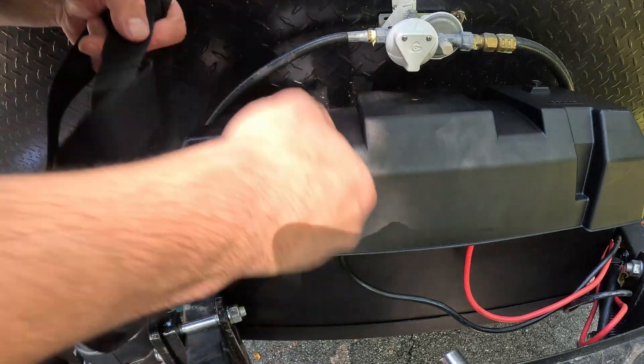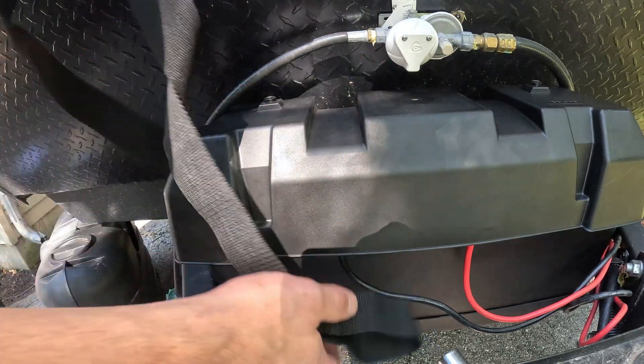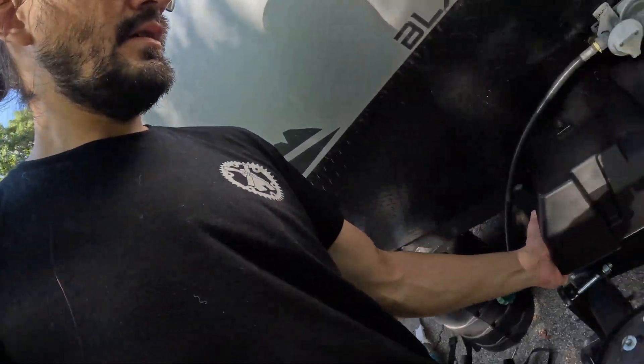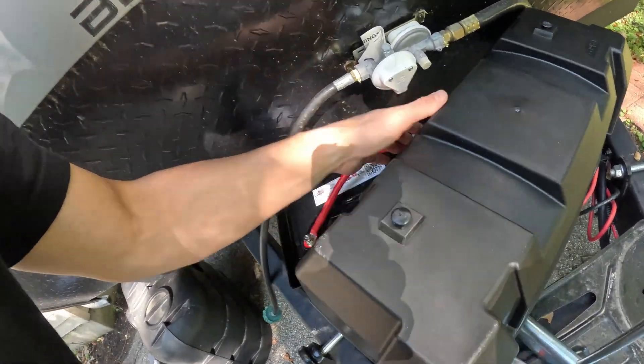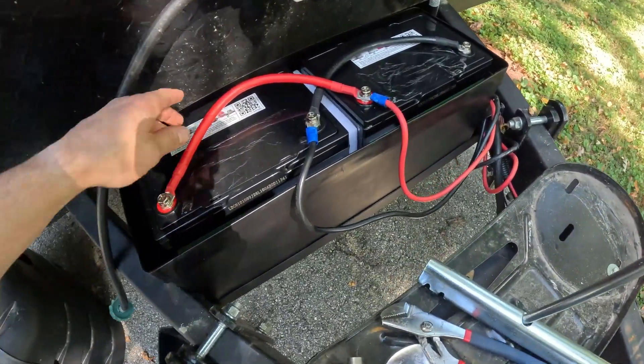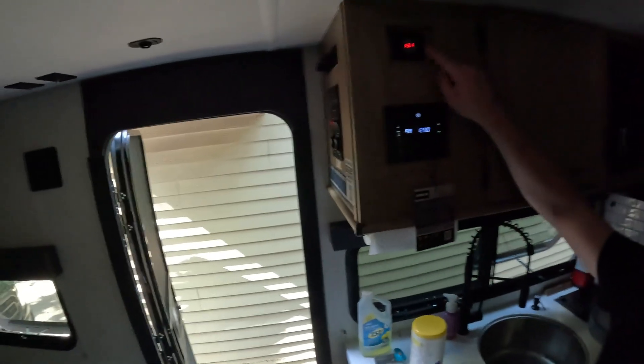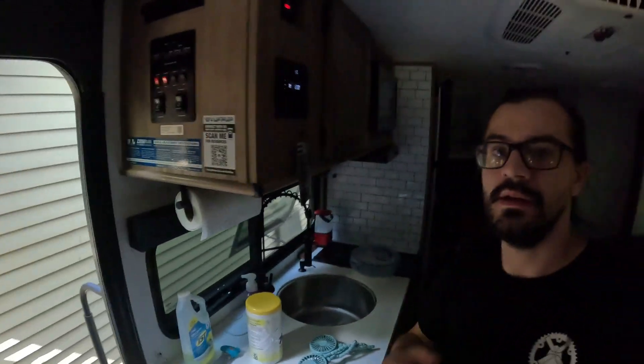One thing I did forget to do is put the straps underneath the box before mounting it, but it's fine — we'll just wrap them all the way around the frame. I'm going to take it back off and double check everything. Alright, let's go turn the power on and see if we're good. It shows 13.1 volts — everything is working. That's a good thing.